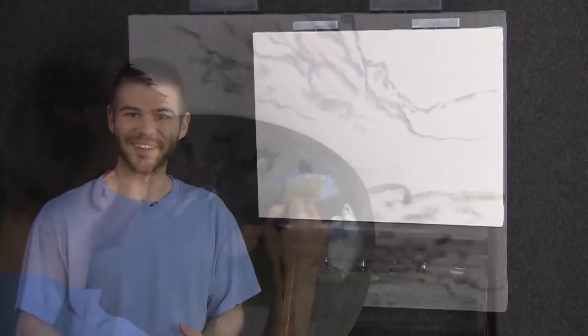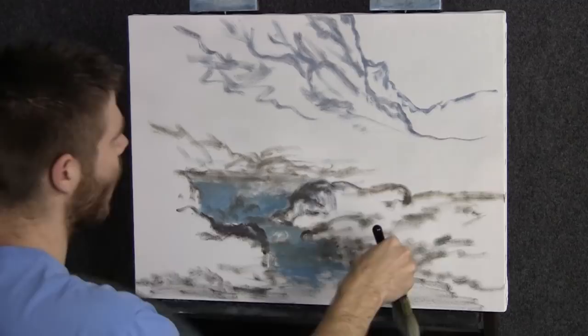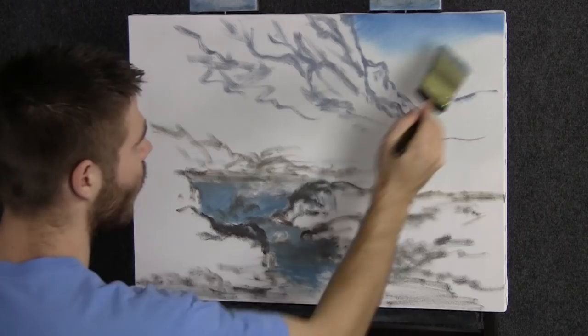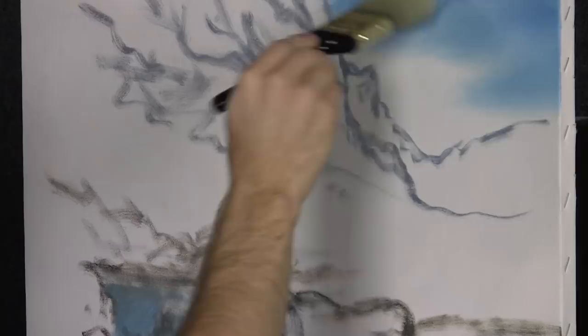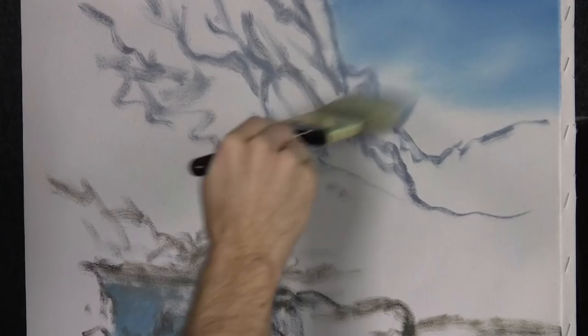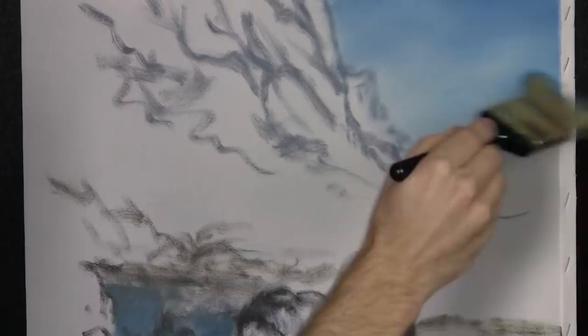We'll start off today with our two-inch brush and some white and blue. I did a basic sketch on the canvas and I'm going to come up to the top and drop in a little bit of a blue sky. I'll have a link on screen to the video I got my inspiration from — it's one of my first, so don't laugh too much. If you want to pause and go check it out, you're welcome to do that. That's where I'm getting my inspiration, and we'll see how it goes.